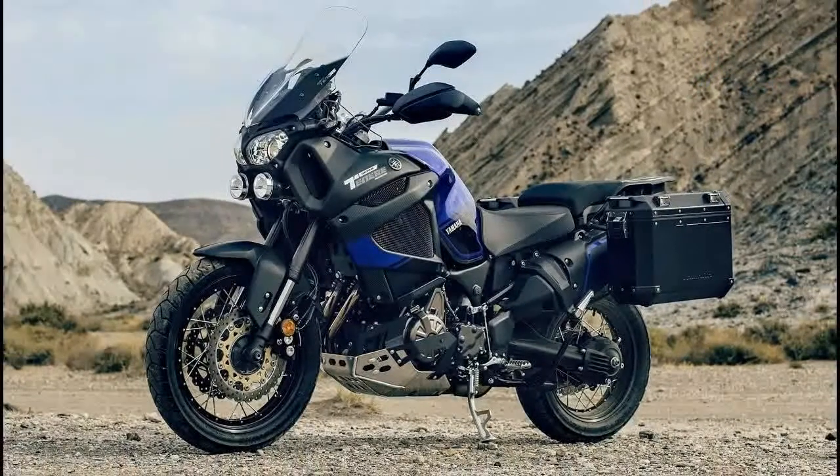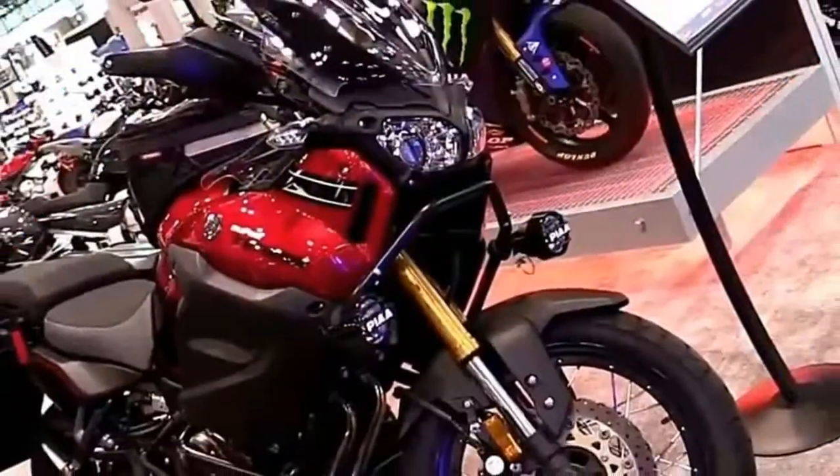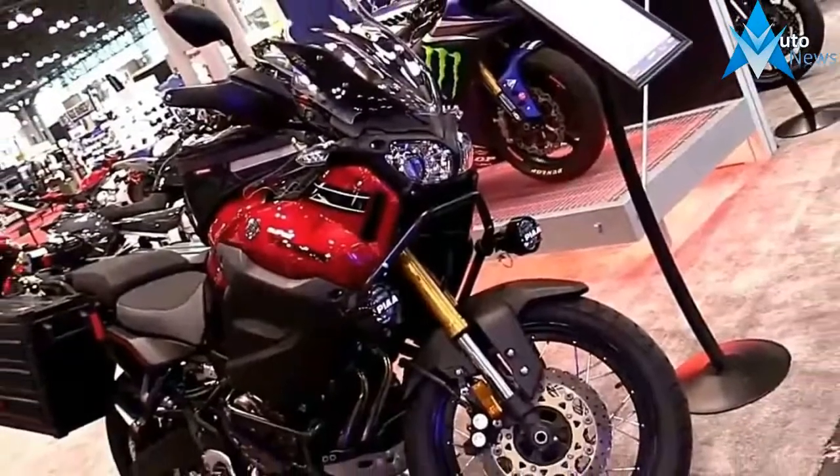Add heated grips and a cruise control system to the mix and you have a machine that is truly worthy of being called the ultimate transcontinental adventurer.